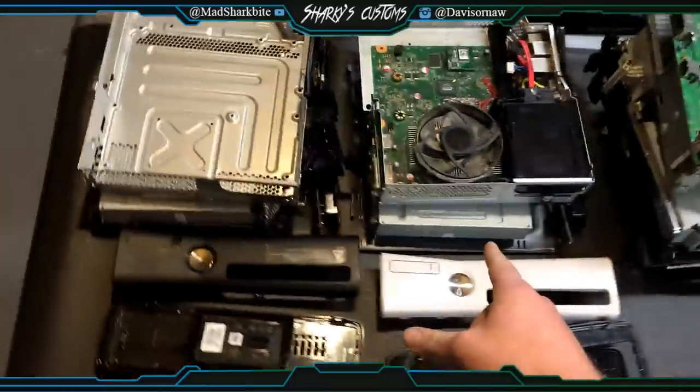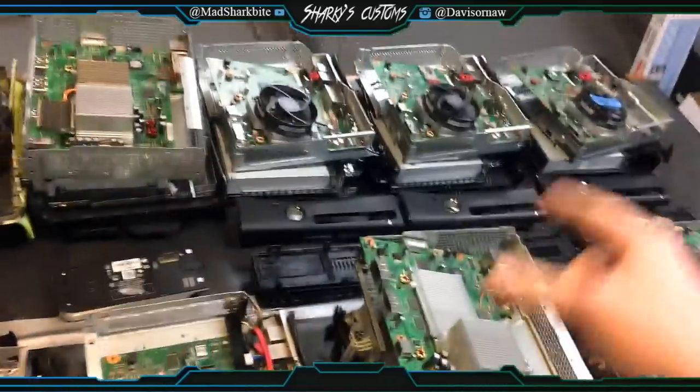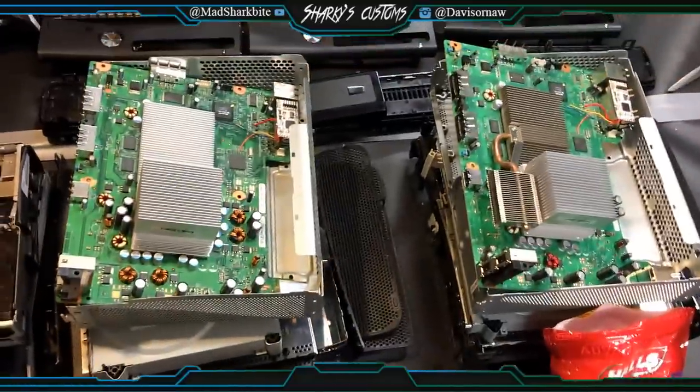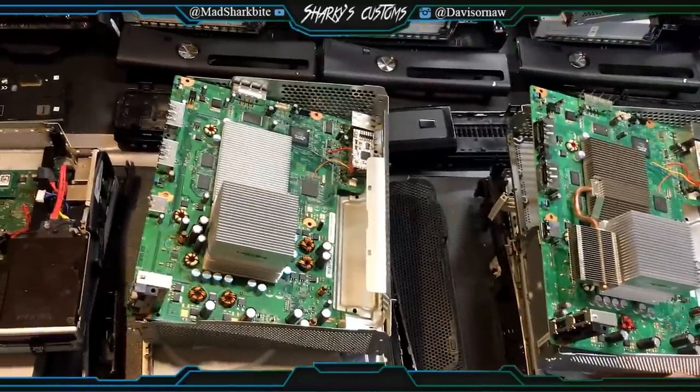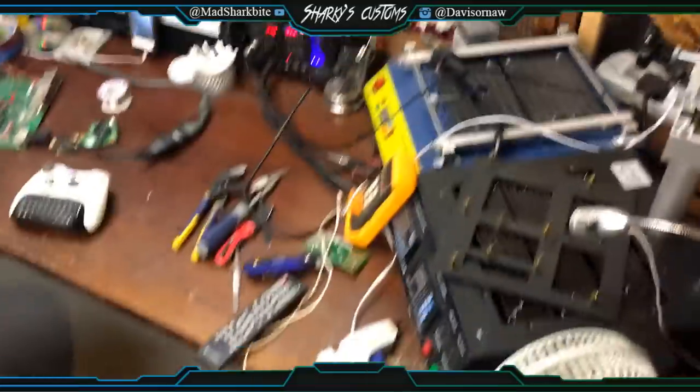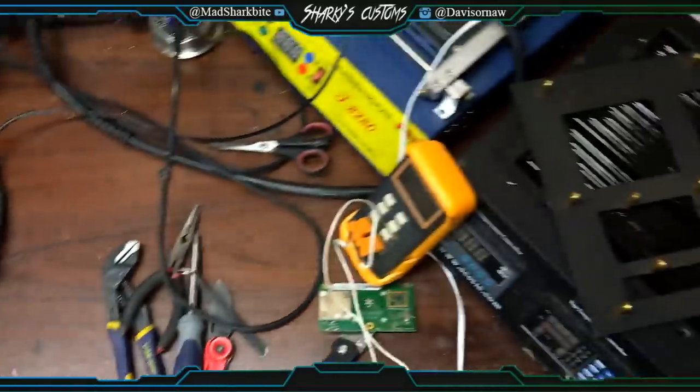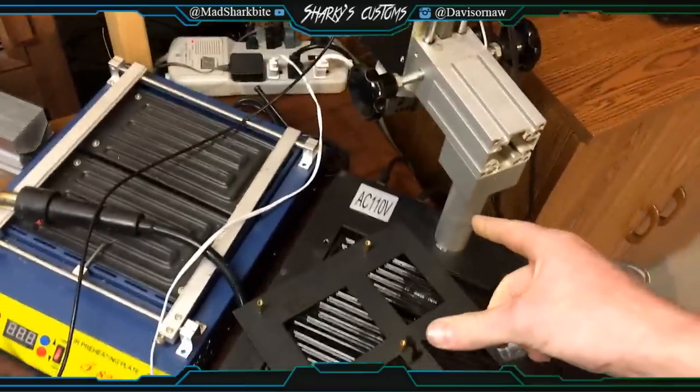These two are send-ins as well, and so are those. And these two at the end are consoles that I sold.